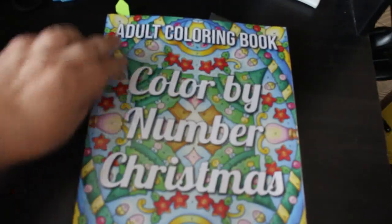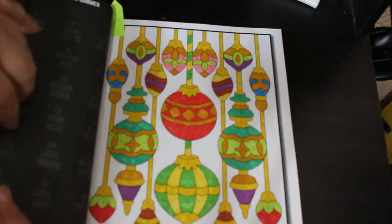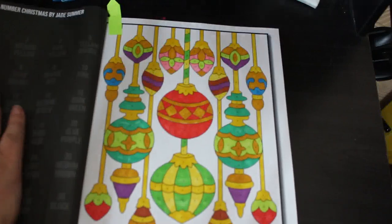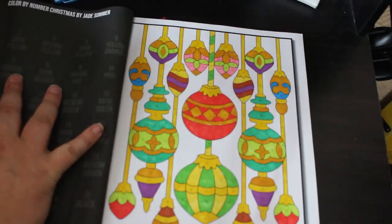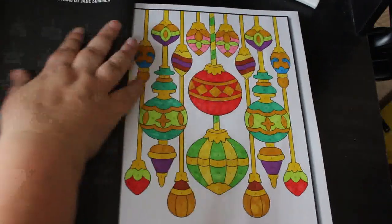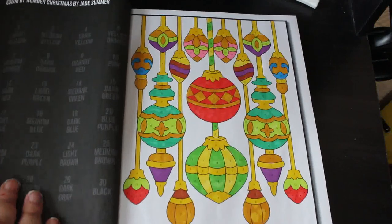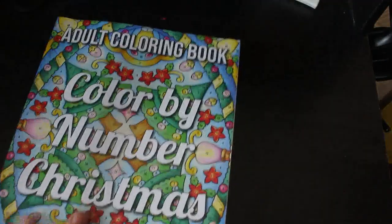I did one in Colour by Number Christmas because I enjoy this book. I did this one again with the OhuHu markers — I could have put glitter on it but I actually like the fact that it's not sparkly. I do like the colour by number books Jade Summer puts out; I wish they'd do some more actually.